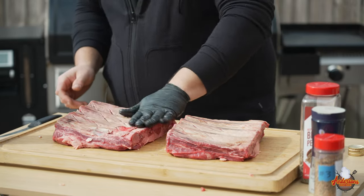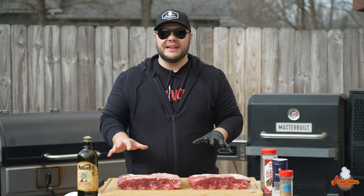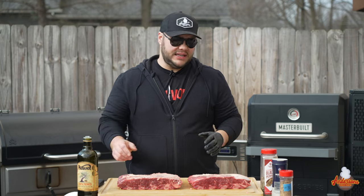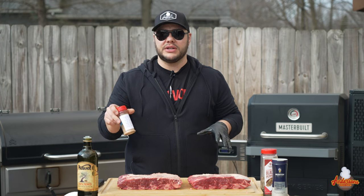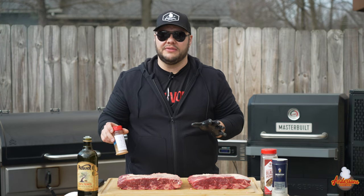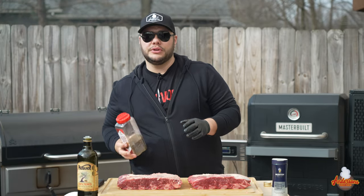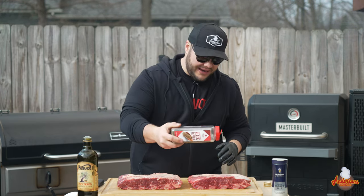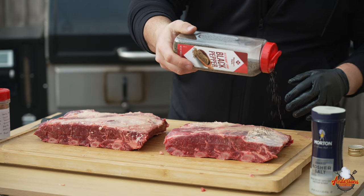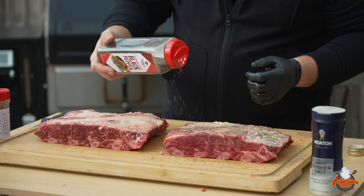I'm just going to wipe a little bit on the back, even though we're not going to be seasoning anything on the back today. Now that we've got the binder on these ribs, it's time to season. Today I'm going to be using one of my homemade rubs — I'll put a link down in the description, it'll pair great with these beef ribs. We're going to call a slight audible and start out with some coarse black pepper, which is going to help produce some awesome bark. There is some coarse black pepper in my rub, but I want a little extra — add this first before the other rubs.